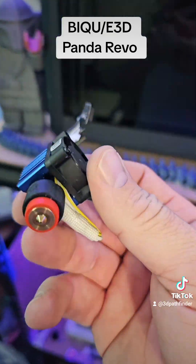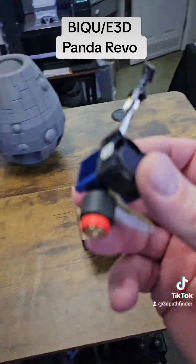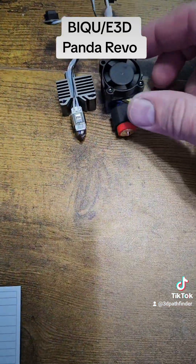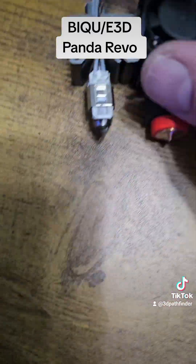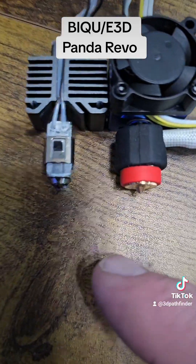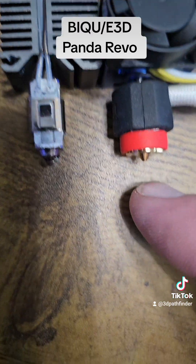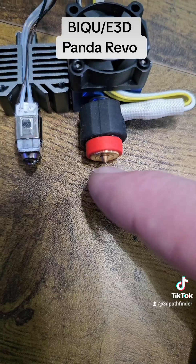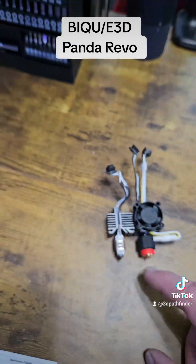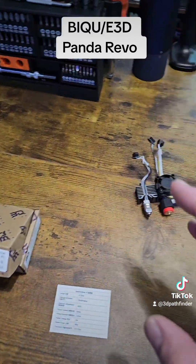I'm going to put this on and I will do update videos. When you change the nozzle, you need to do a calibration and a re-bed level and all that, because the dimensions are different. If I line this heat sink up, you can see that the Revo is just a tad bit longer. So you have to do a re-level, but it's really easy.